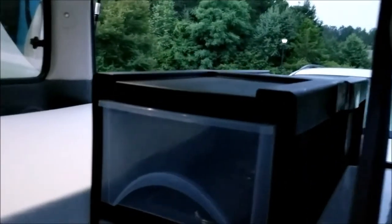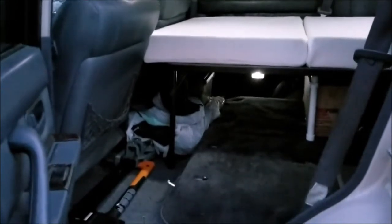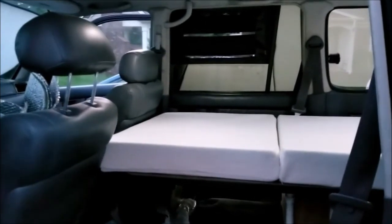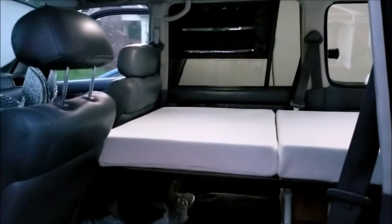My goal is to be able to sleep inside the cruiser with all of my gear. So far I've been able to do that, and I think I will with this setup as well. If you like it, hit the like button, subscribe just for the heck of it, share it with your friends. Thanks, bye.